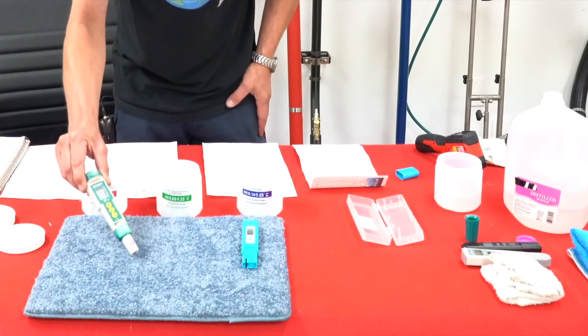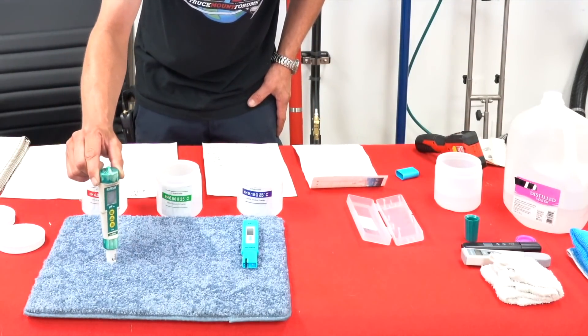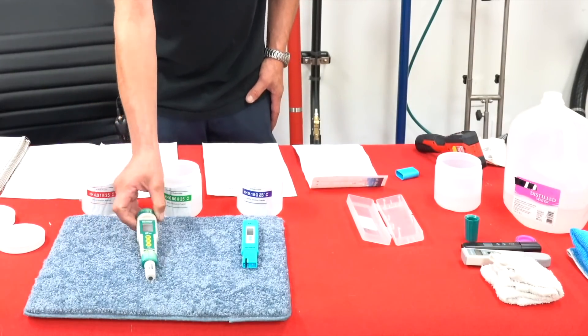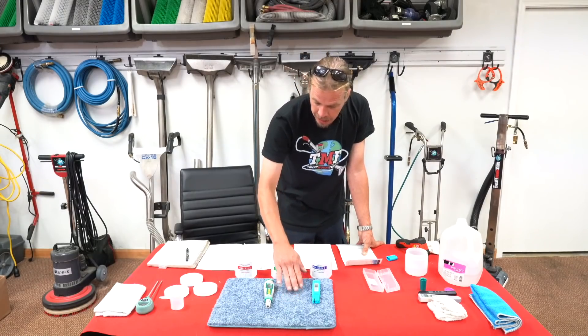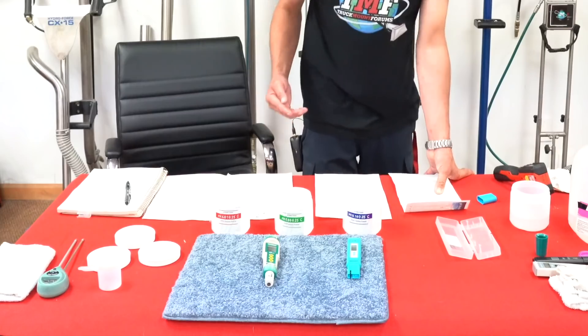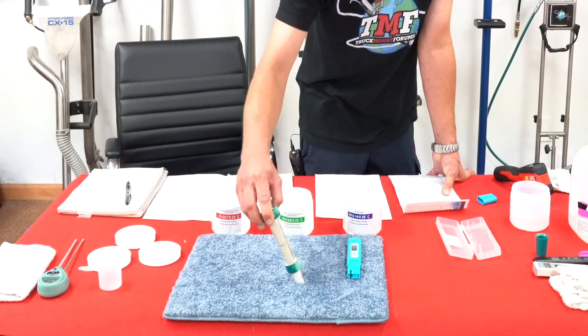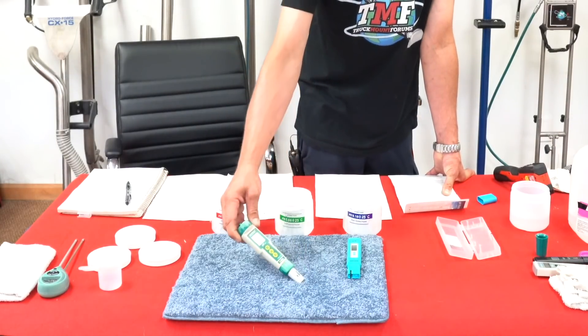The benefit behind having a plastic bulb is that it can be flat, so just direct contact should actually give you a reading. Now, when you find a stain on a carpet, most likely it's going to be dry. So if you were to take a dry reading, you're probably not going to get a very good result.